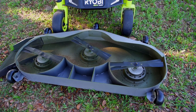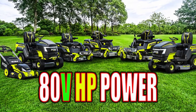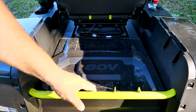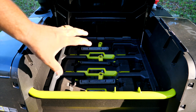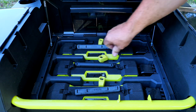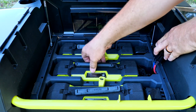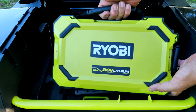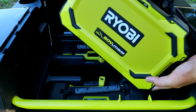Ryobi sells this 80-volt mower in three sizes: 30 inch, 42 inch, and 54 inch. The 54-inch, as mentioned, has a fabricated deck. All five brushless motors are powered by three suitcase-style 80-volt batteries. Each battery can be individually removed, and Ryobi is now also making other mowers and equipment that accept these same 80-volt batteries.